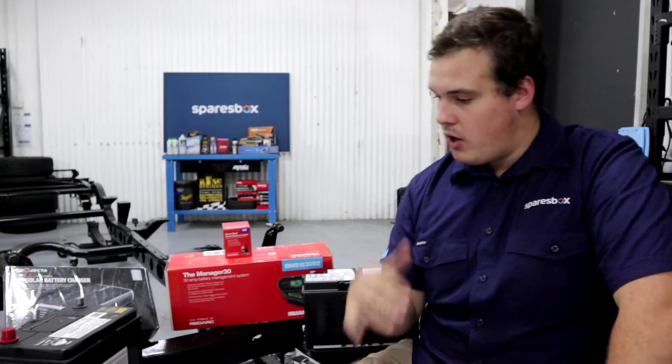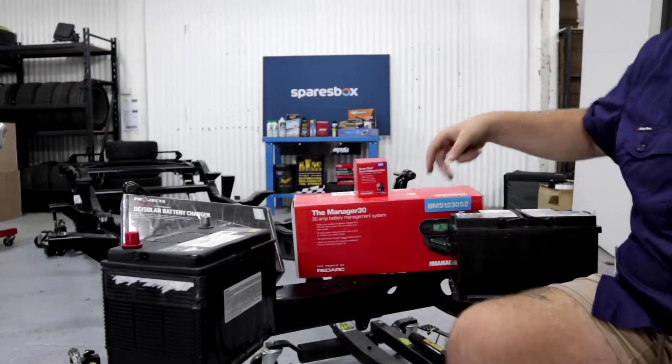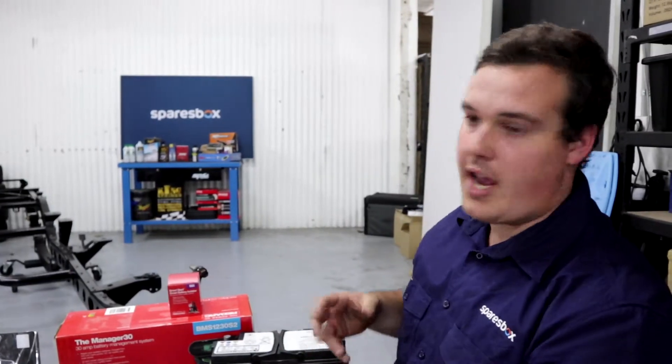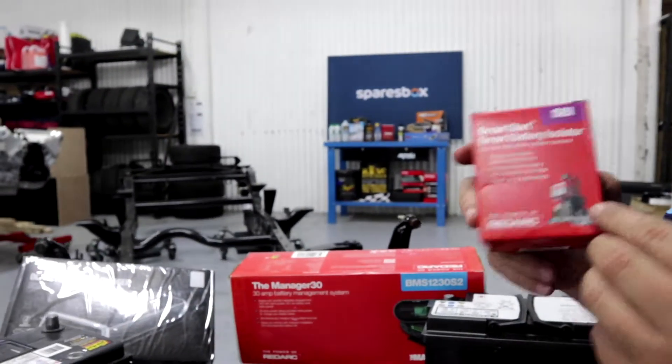Behind me you can see we've mocked up a dual battery setup on our FJ chassis. What you'd have here is a cranking battery, an auxiliary battery like a deep cycle, your isolator, and potentially even a DC to DC charger like what we've got here. If your car has a standard style alternator, or an older car like my 80 series for example, then a battery isolator like this Redarc one here is exactly what you need.